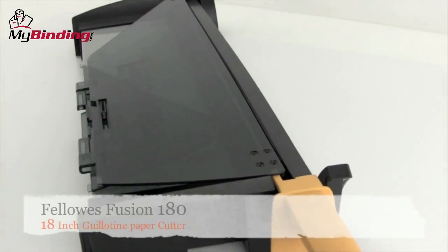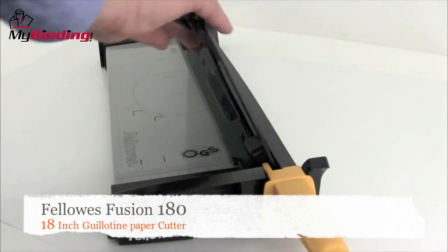Welcome to my binding video. Today we look at the Fellowes Fusion 180, an 18-inch guillotine style paper cutter.